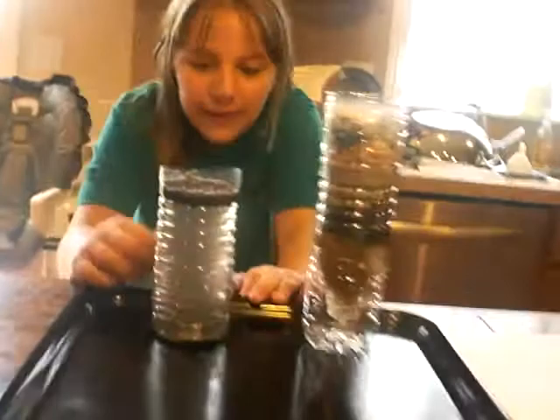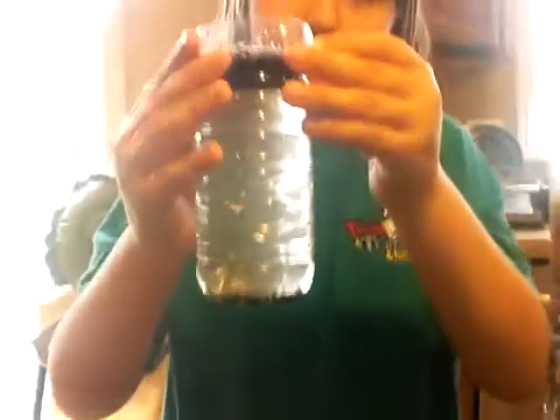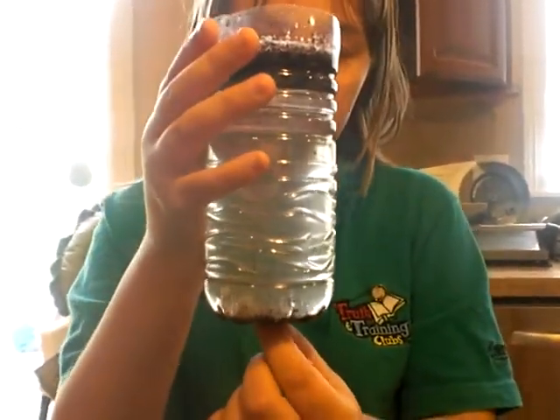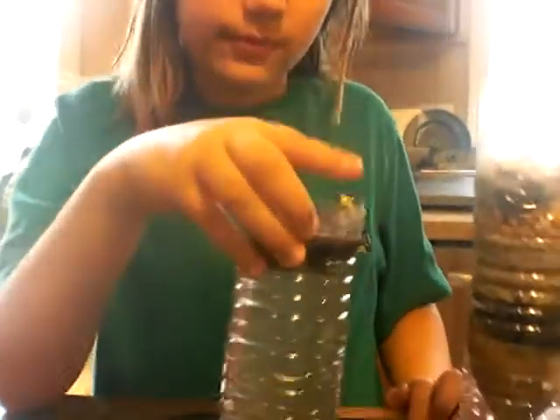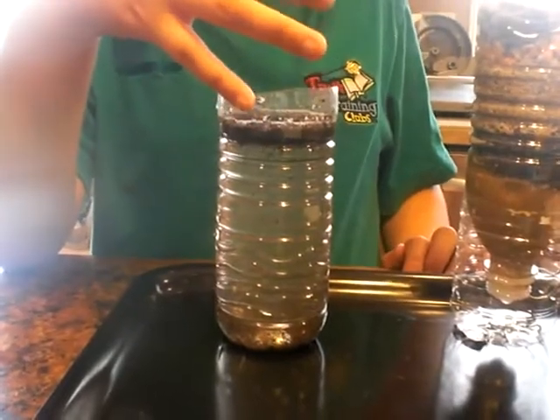See? Can you aim the camera down? See these little particles at the bottom? There we go. So the floc makes all that dirt heavy and then it goes to the bottom, right? Yes. Now, what's all that dirt on the top? Oh, it's just dirt without floc.